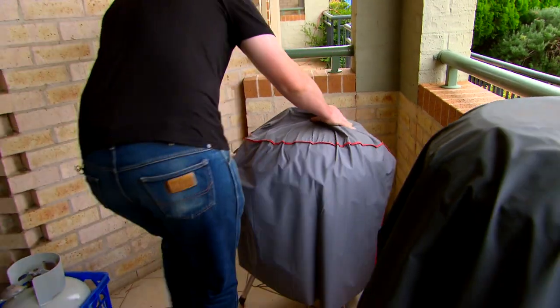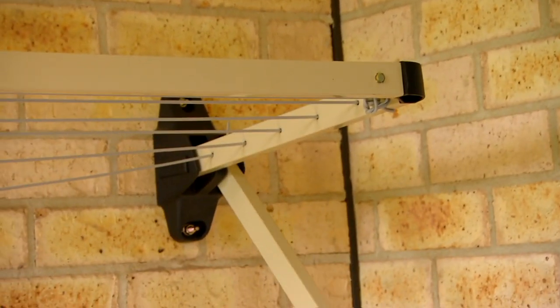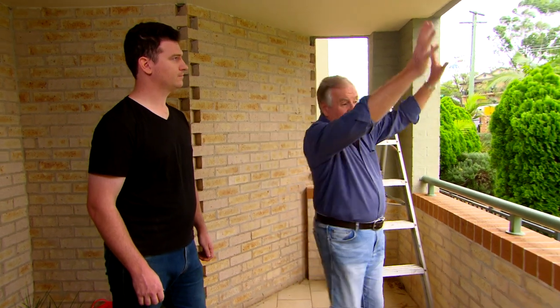Well, you've given me an idea of what you would like. First up, we've got to clear the deck, get all this stuff out. My vertical garden is actually going to be over here, and it's going to look very, very different.